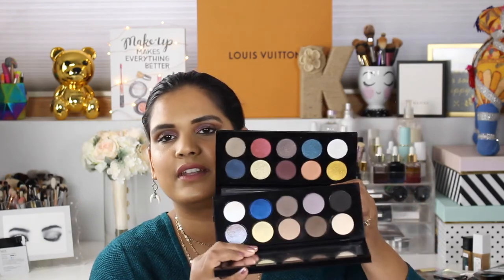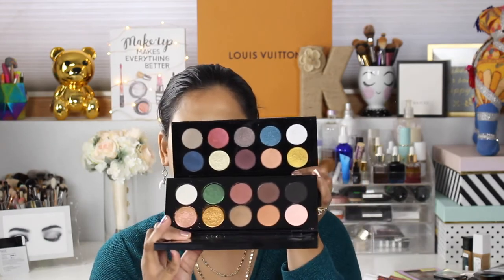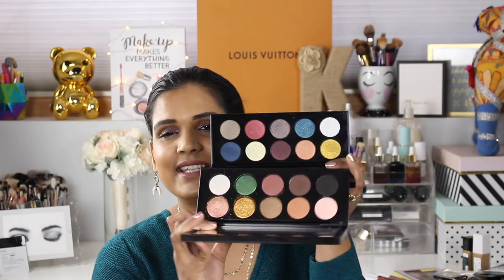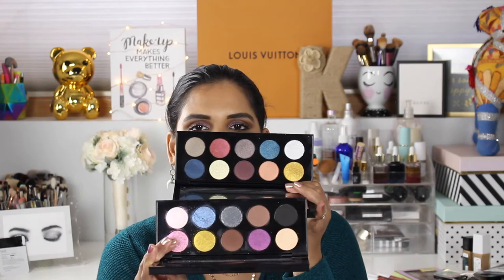I'll hold them up so you guys can decide. This is one of the originals she came out with — this is my least favorite Pat McGrath palette but I love this duochrome shade in the corner. I don't feel like they look the same. This has a metallic gold shade and the new one looks more like a satin gold. This next palette is one of my favorites because I love the berries and that chartreuse color — super stunning. I don't think there are any repeat shades, which, thank god.